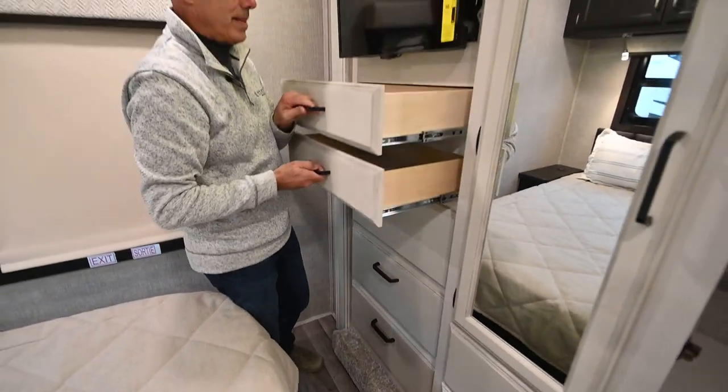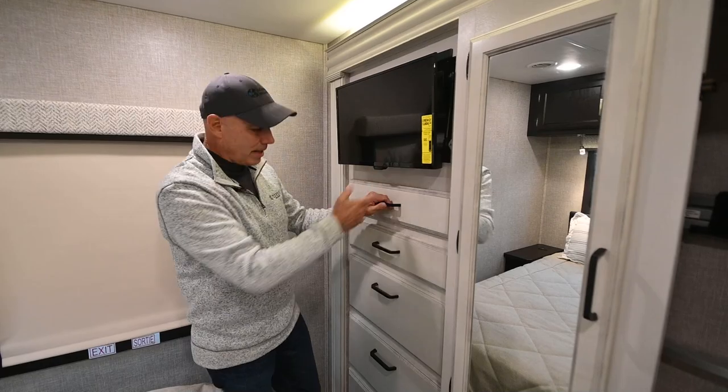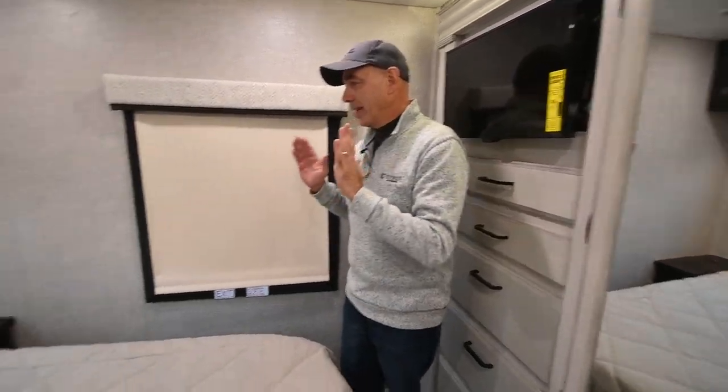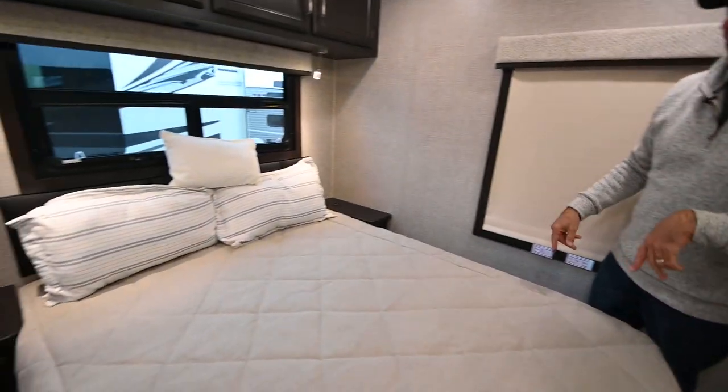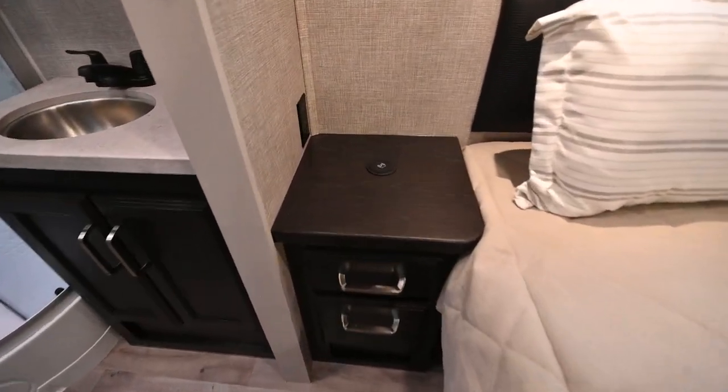There's a lot of drawer space up here. We have an Insignia-branded television here, and turning around to look at the bed — notice there are two wireless charging pads on either side of the nightstand.